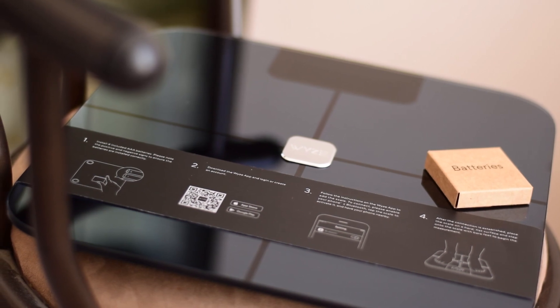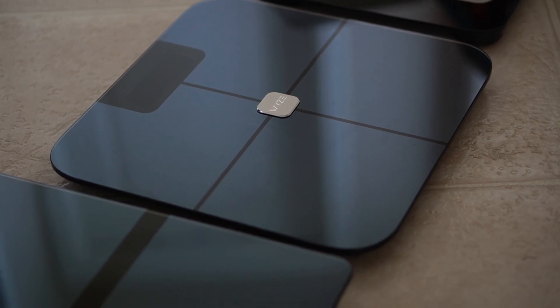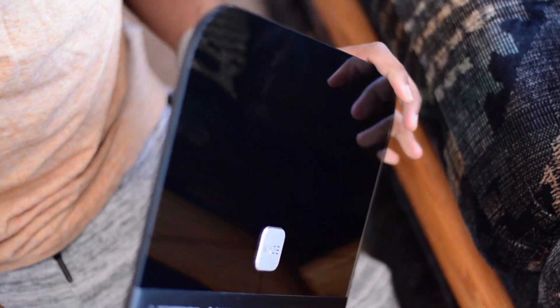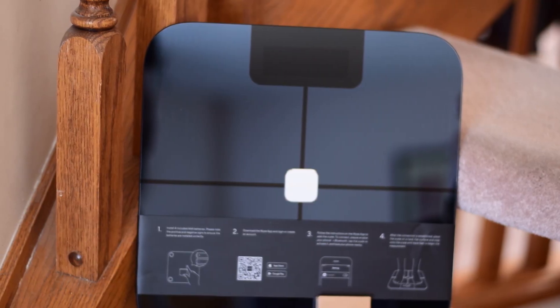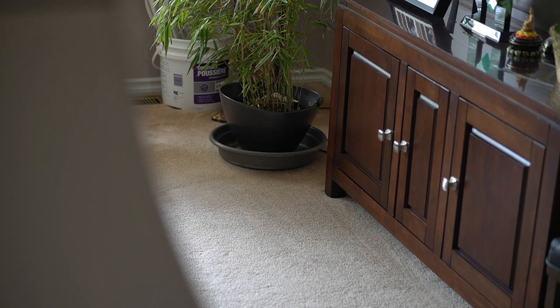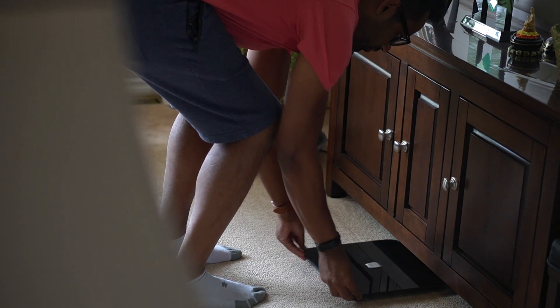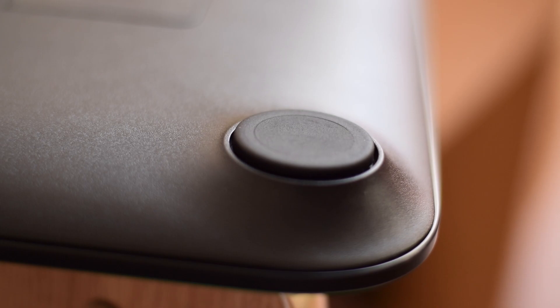Now, in terms of design, I was surprised at how identical it looked to my Nokia Body Fit Plus, and that's definitely not a bad thing. It looks modern and sleek, so it can fit well in any type of home. It's coated with black glass on top with the Wyze logo centered neatly in the middle. It spans 12 inches across and is roughly an inch in height. There are also four feet on the bottom that will prevent it from scuffing your floors.